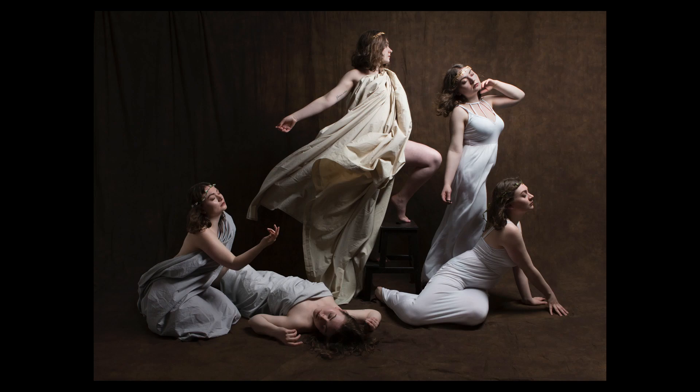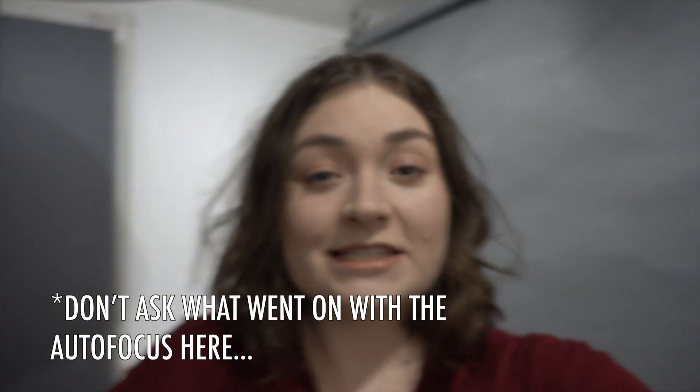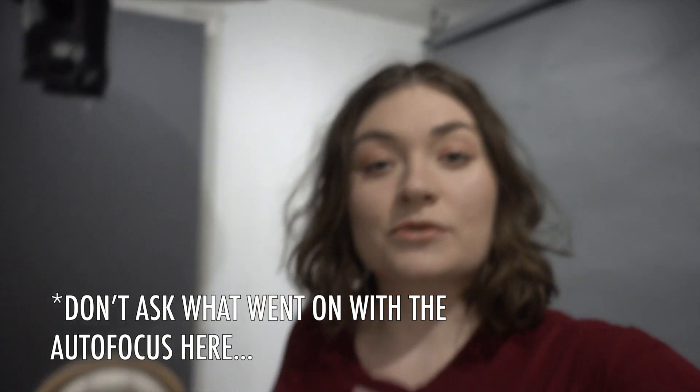Hey guys, it's Emma here and today we are in the studio. There's a lot going on right now but today I'm tackling a load of work and also some self-portraits. I'll be showing you how I create my multiple self-portraits — something I've done a lot in the past where there are multiple versions of me or different characters in the same image. I'll cover the photo setup, the meaning behind it, the different characters, and the editing process.